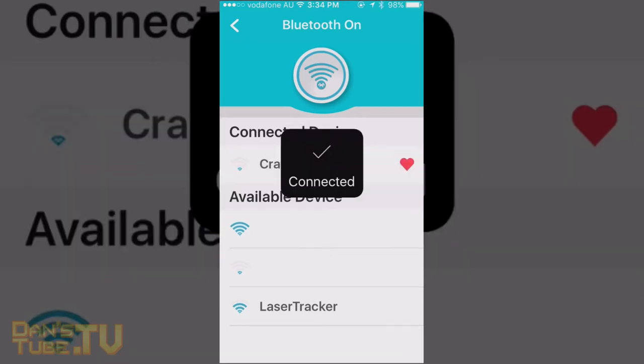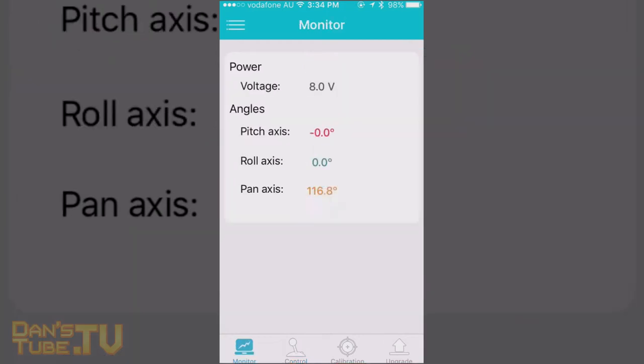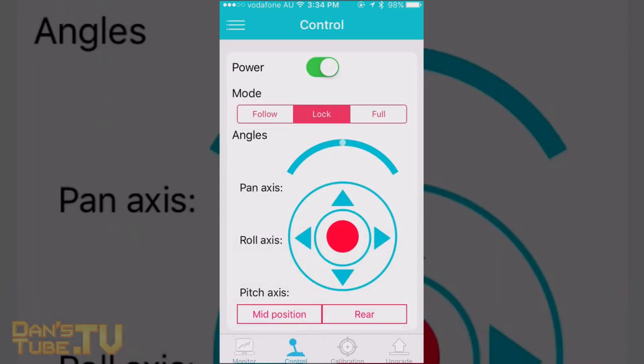Once you have installed the batteries and set up your crane properly, you power it on by pressing and holding the power button on the side, then connect to the application via the Bluetooth setup. After this simple process, you get into the main interface where you can monitor the power and all of the different axis angles.